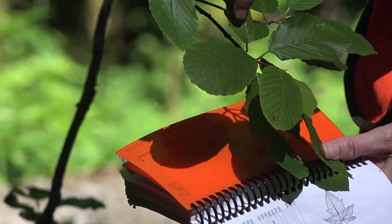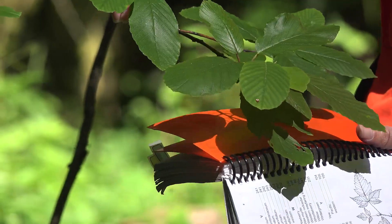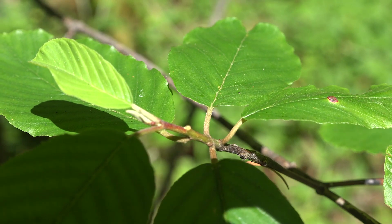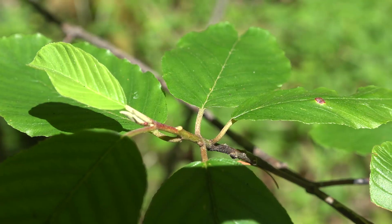Choice number two asks: are the leaves simple or are they compound? Looking at those leaves, we can tell that they are simple because the petiole is attaching directly to the stem rather than to a rachis. So they are simple.